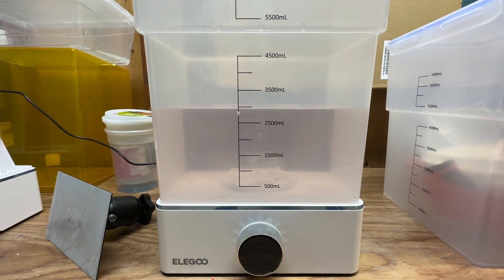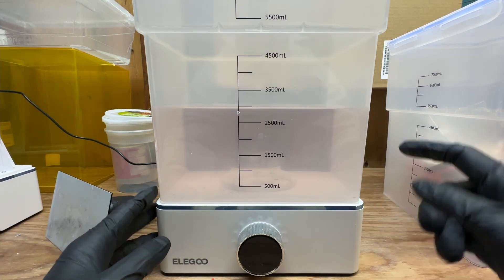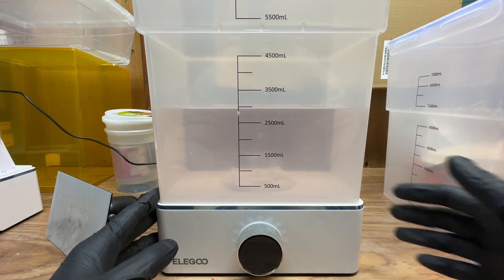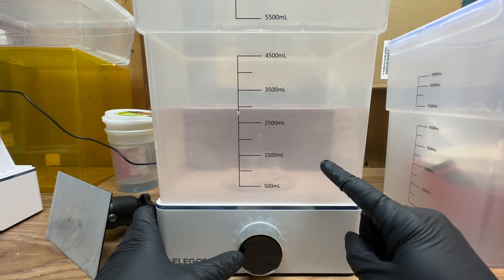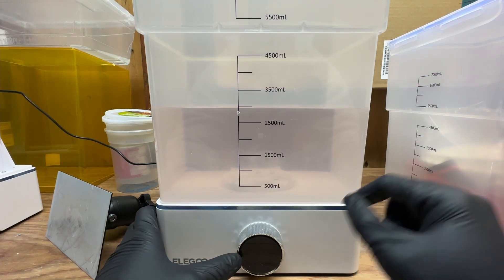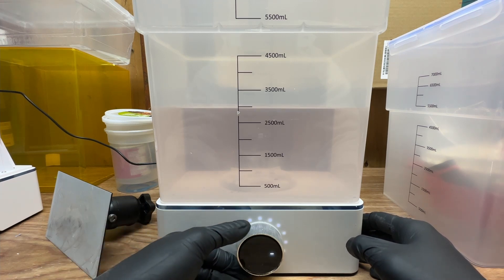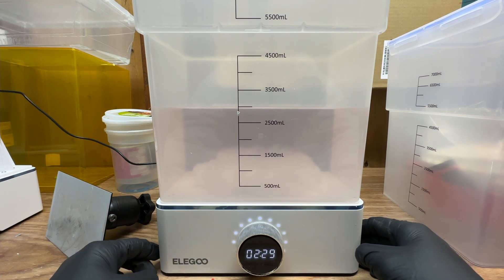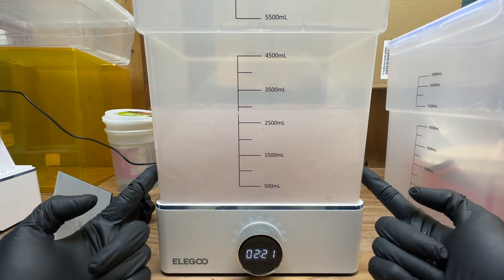You fill this tub and you clean your parts after they've been printed, getting rid of all the uncured resin before curing them with UV lights. The only issue is that this stuff gets really dirty — this has been sitting for a few days so everything has fallen to the bottom. We're going to agitate this to show you what that looks like. You can see this is pretty gross.